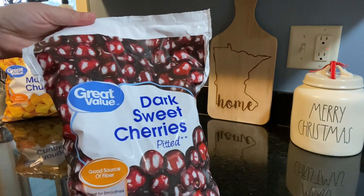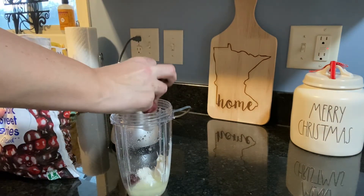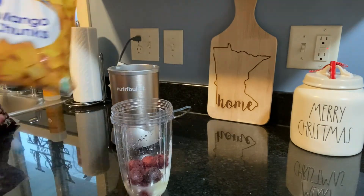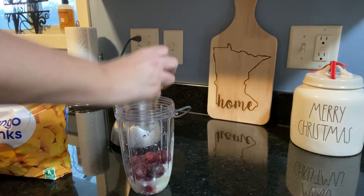And then some frozen cherries — I just add about a handful. You can add as much or as little as you want. After that, I will go ahead and add in some frozen mangoes as well, as many or as little as you want.